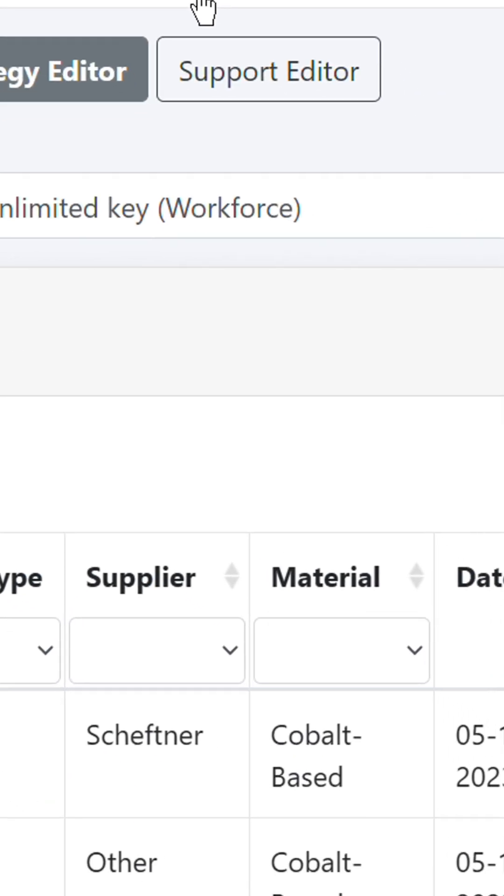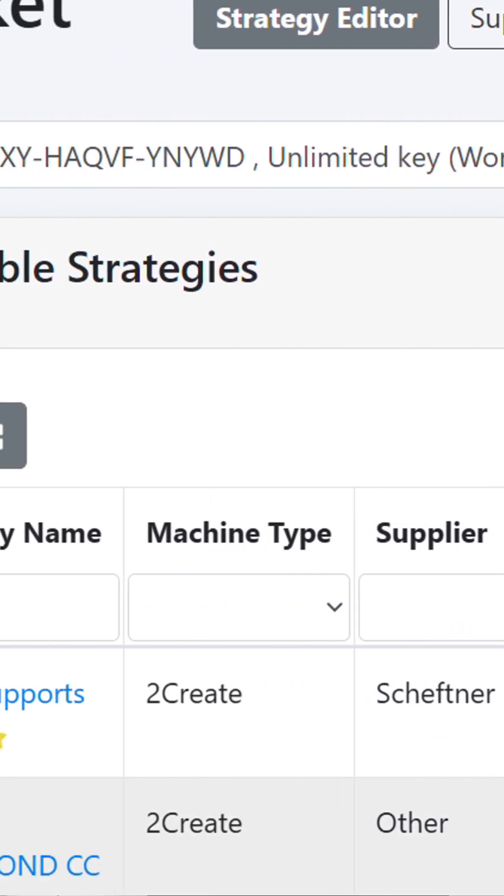Also for the process parameters, you need dedicated process parameters for titanium. But don't worry, just go to the 2wondep 2connect platform and there you can download the right printing parameters for your powder.